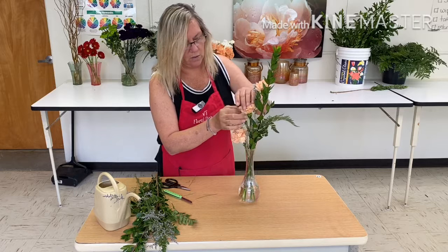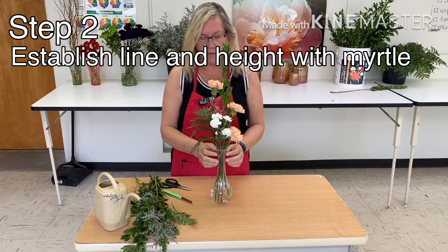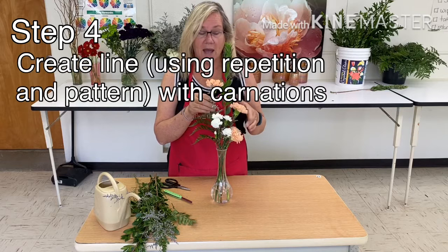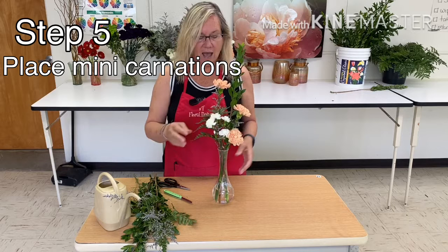A quick recap: step one, we put water in our vase. Step two, we established the height and line of the design with the myrtle. Step three, we added bulk with the leather leaf. Step four, we created pattern, line, and rhythm with the three carnations. Step five, we added stability with the mini-carns. And step six, we filled and covered up anything that looked like something was missing with our limonium.